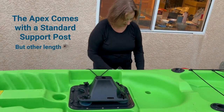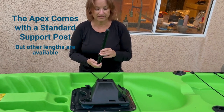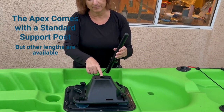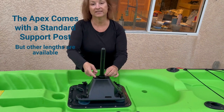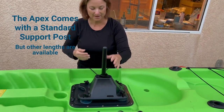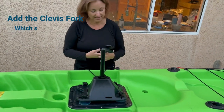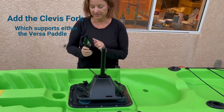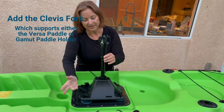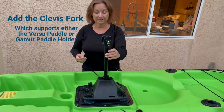Now that the cups are in place, all you're doing is adding our support posts. The standard length comes in 12 inches. We do have taller and shorter ones, but this is a good height for the average paddler. It comes with a clamp whose sole purpose is to adjust the post height — you could take the clamp off and the post would go all the way down, or raise it up. It doesn't prevent the post from going up, but when you're paddling you're doing a downward pressure so that shouldn't be an issue. Then you simply add the clevis fork to the top. We've reinforced the edges to make it stronger and added a d-ring so you can attach a tether to your kayak, since it doesn't float. Then you put in your Gamut paddle holder or Versa paddle system and you're good to go.